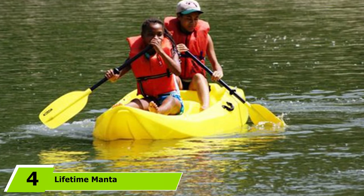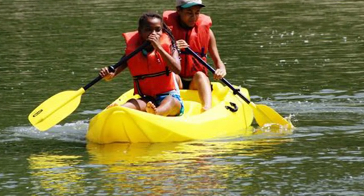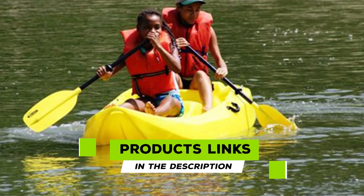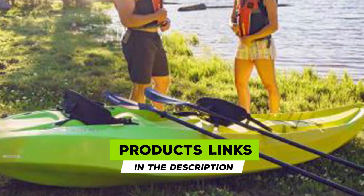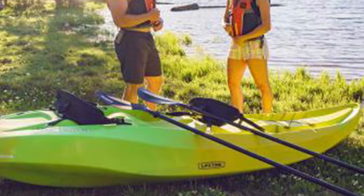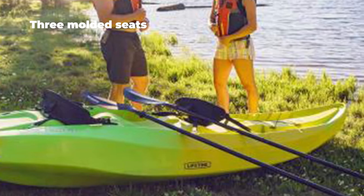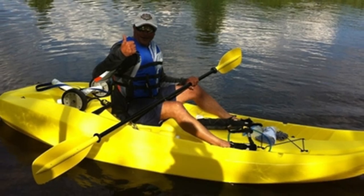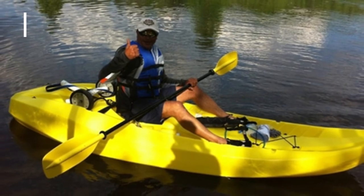Next at number four, we have the Lifetime Manta tandem sit-on-top kayak. This is the ultimate budget option on the list. Some may view the Manta as entry-level, but for those dipping their toes into kayaking on a budget, this kayak might just do the job. The Manta is a non-inflatable kayak without the hefty price tag, and relatively lightweight at 66 lbs.